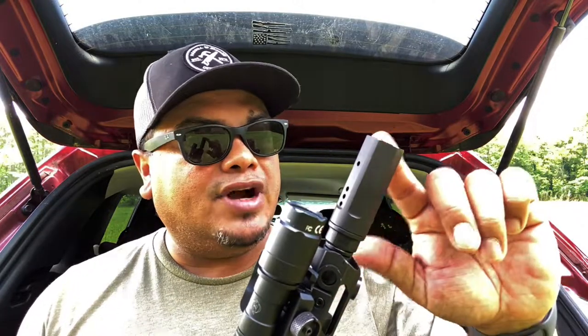These linear muzzle brakes from Armor Specs run $160 — a little expensive, but that's what they go for nowadays from many different companies. It's made out of stainless steel with a black nitrided finish.